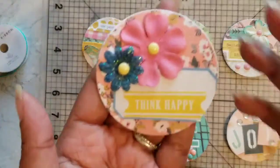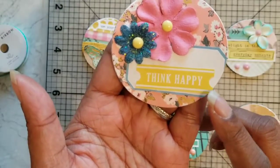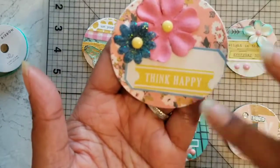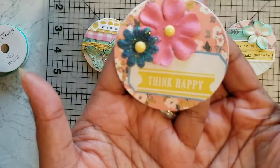On this one, 'Think Happy,' I did some layering with the stickers from the Maggie Holmes sticker book. The paper in the background is from the Flourish collection, and I just used some flowers from my stash.